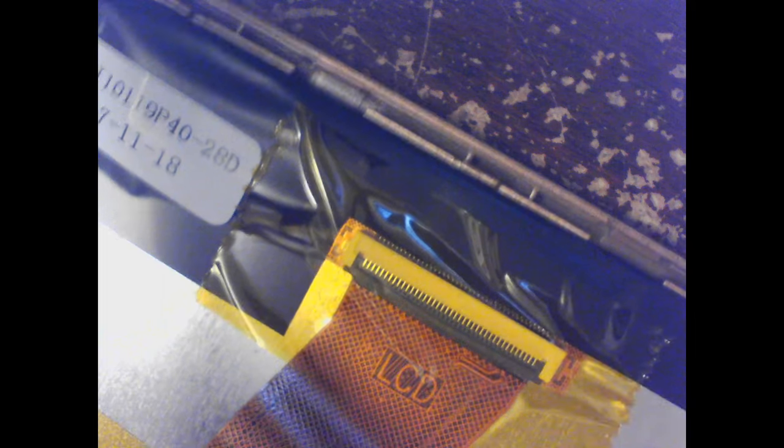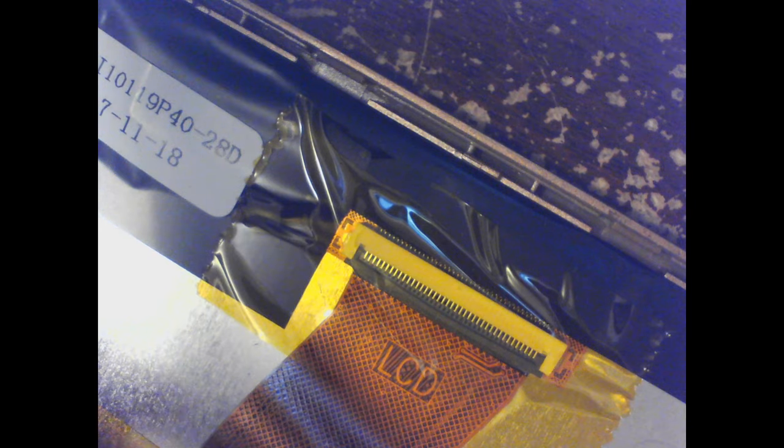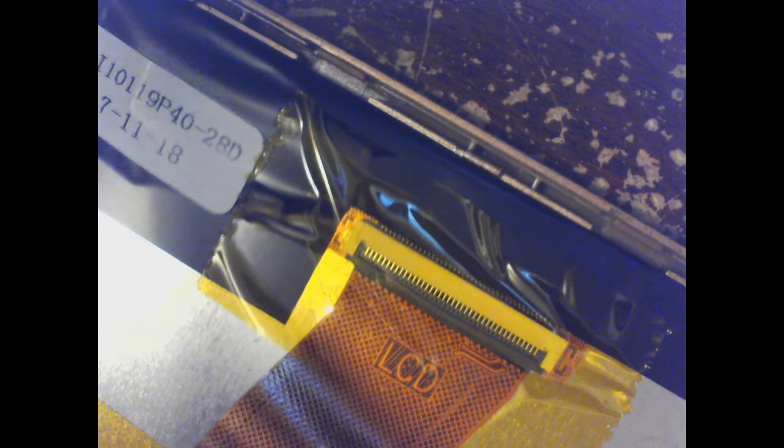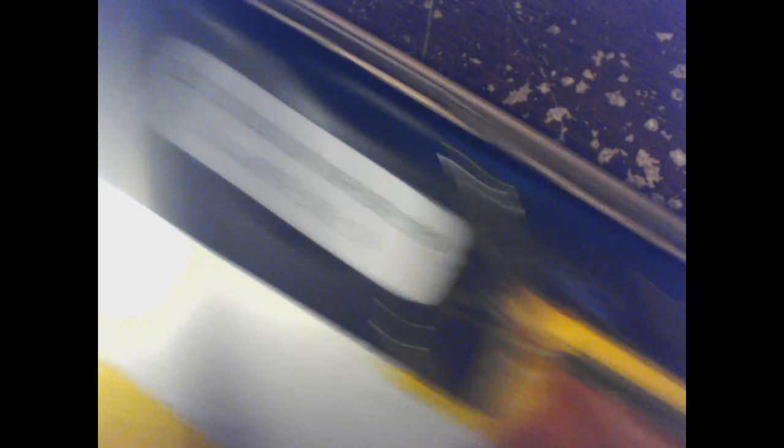That goes to the camera - so that's the camera ribbon cable. And I'm going to take a guess that the wide one is for the screen. It goes under the battery all the way to the other side - probably to the power buttons. The buttons are on the other side, straight onto the motherboard.